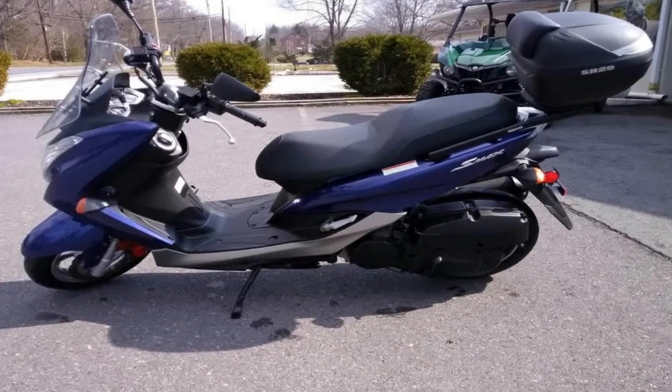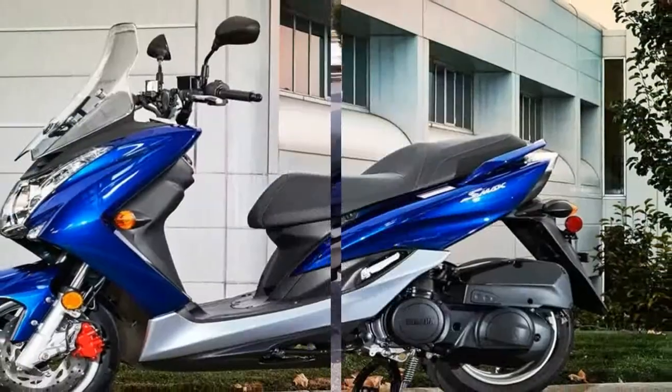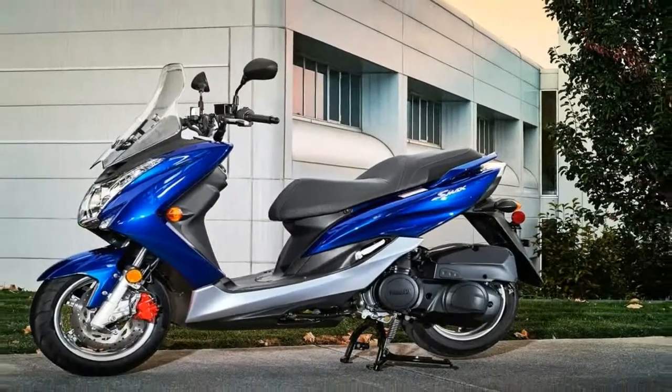The telescopic fork front end is set with 26 degrees of rake, leaving us with 3.2 inches of trail for nimble parking lot maneuvers.